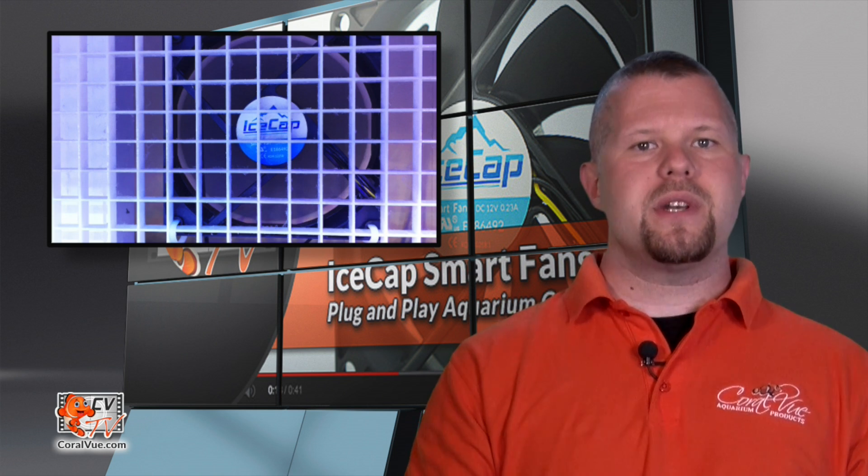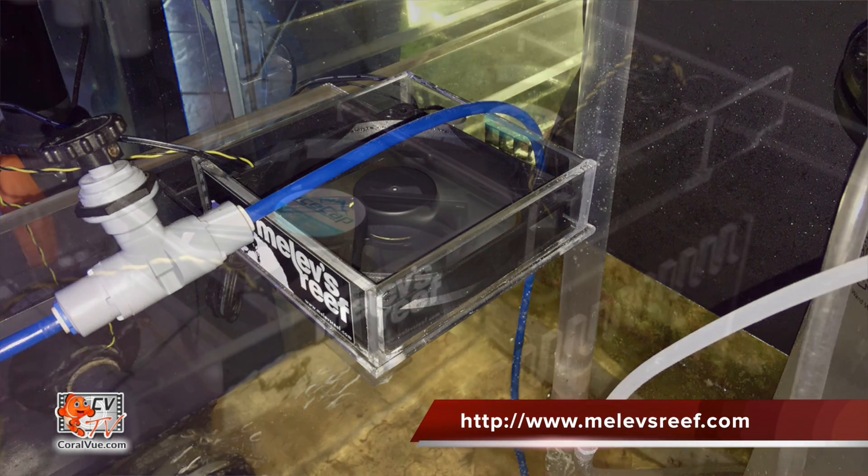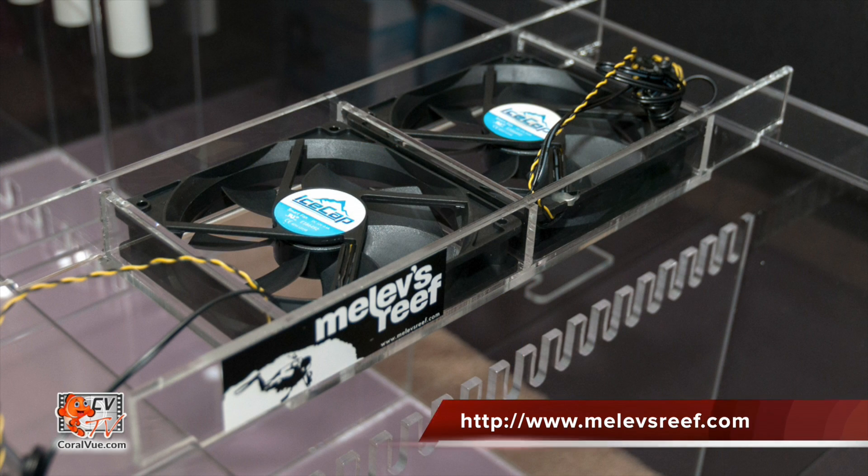The mounting hardware is not included, but the IceCap fan can be installed using 4 screws obtained at your local hardware store, zip-tied to egg-crate type material, or if time is an issue, you can purchase a custom bracket like the ones made by our good friend Mark Levinson over at MelivesReef.com.